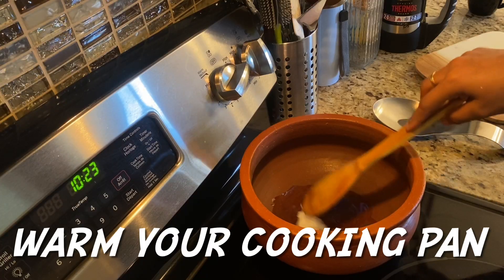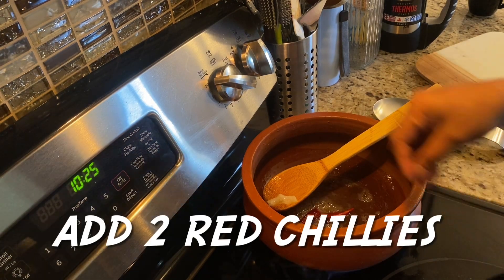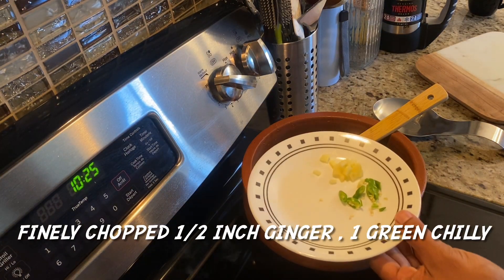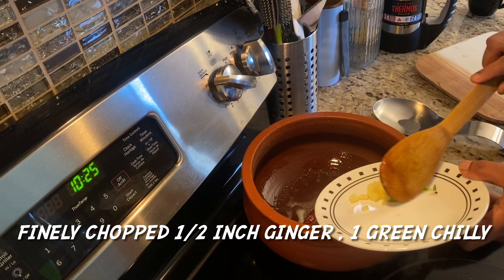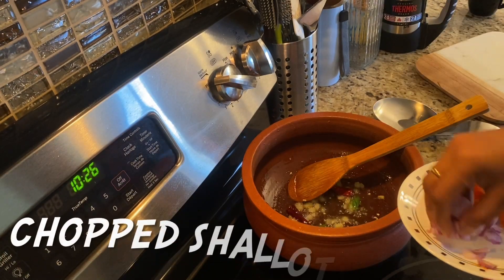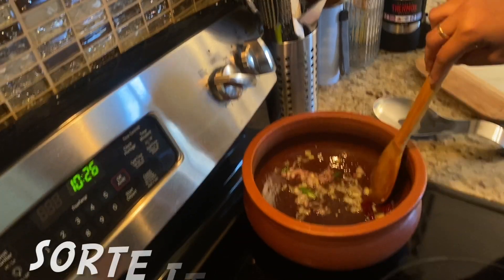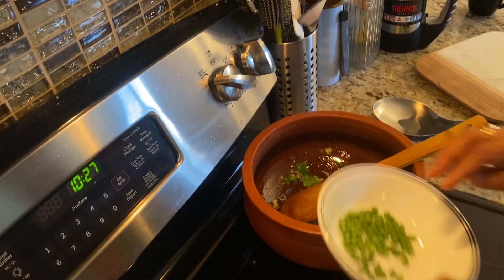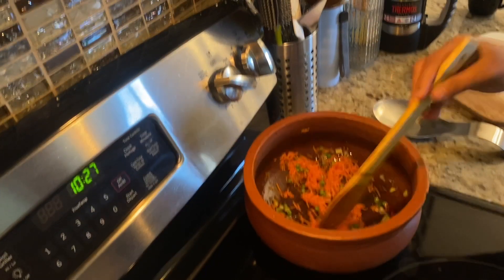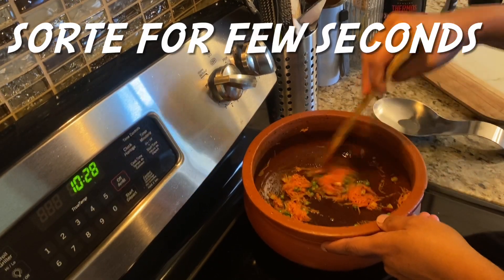When you cut the oats, you have to choose the seeds. Add a tablespoon of salt. We add green pieces of carrot and other vegetables — cut them into small pieces.